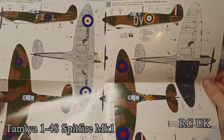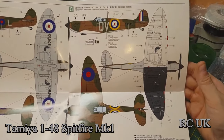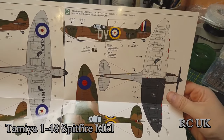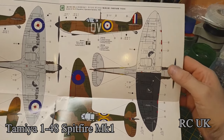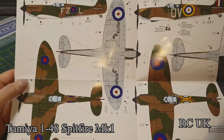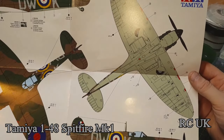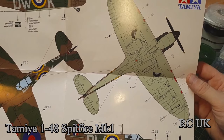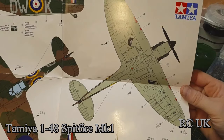I believe this is a three-bladed propeller but it shouldn't be — it should have a two-bladed prop. I'm positive they've got that wrong. I could be wrong though, but I'm sure the pre-war planes only had two propeller blades, not three. Number 19 Squadron from Dunkirk, 1940. The underside for this is silver, white, and black, and camouflage. Pre-war is camouflage and silver. Battle of Britain is camouflage with sky — the colour called sky. And that's the colours. Instruction manual — in English and Japanese — colour callouts.